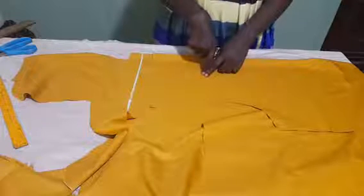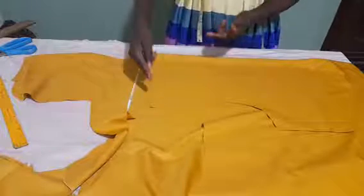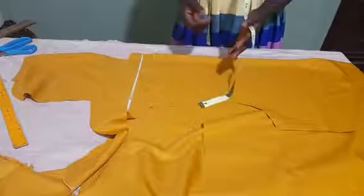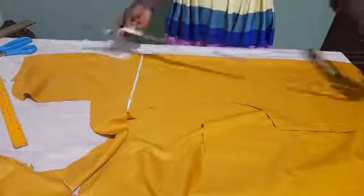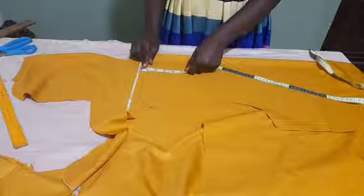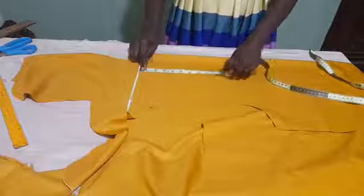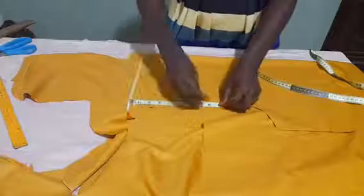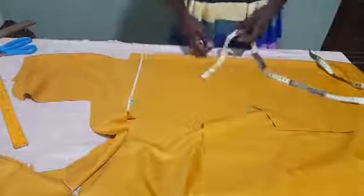But to this 7 inches, I also want to add 1 inch for folding, so that when I fold the edge inside and also join the shoulder, I will be left with 7 inches exactly. So here now, I will be measuring 8 inches. This is my 8 inches, measured from the line.